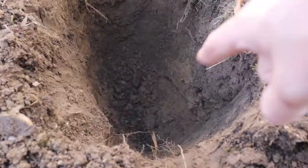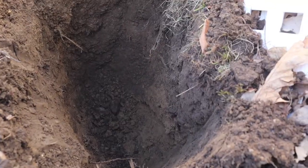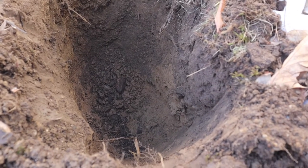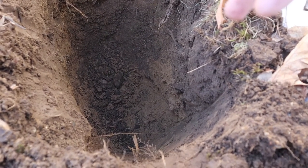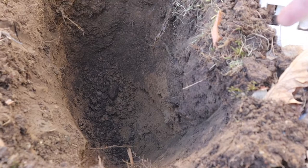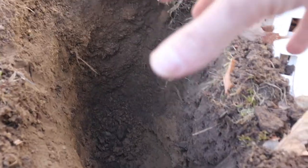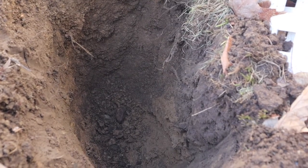I have the holes now all dug out, about almost three feet deep. I'm going to put about six inches of gravel in the rocks at the bottom, then put the post in. That'll leave about two and a half feet underground, and the post will be about five feet tall above ground — roughly half below, half above. So the next step is to put about six inches of gravel in each hole, then we'll put the posts in and set them.